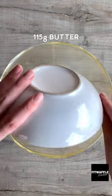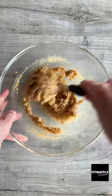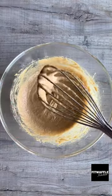Today we're going to be making Christmas cookies for Santa. Add melted butter, light brown sugar and granulated sugar to a bowl and whisk to form a paste. Add one egg and vanilla and whisk these in until smooth.